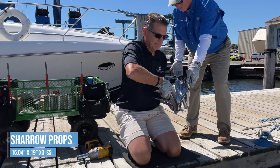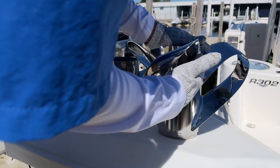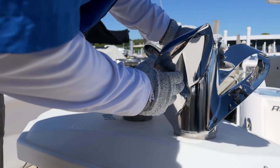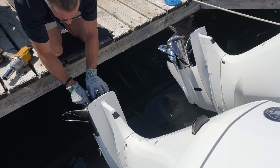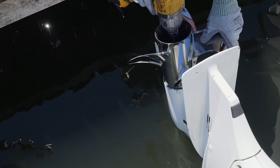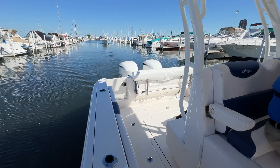Now let's switch over to the Shero props. We brought out the Shero MX3 15.04x19 prop. We inspected it for the same types of defects and found none. This is an off-the-shelf prop and not dialed into this specific boat, but made for this typical engine application. Then off we went on the second set of runs.